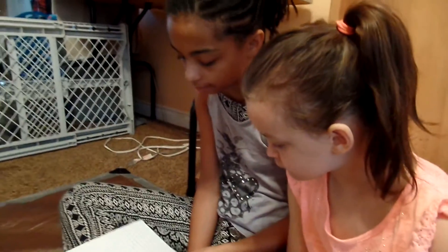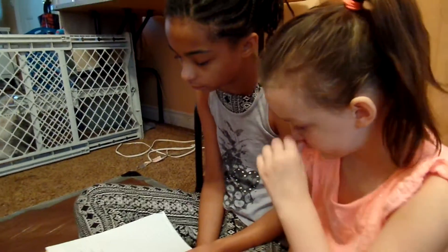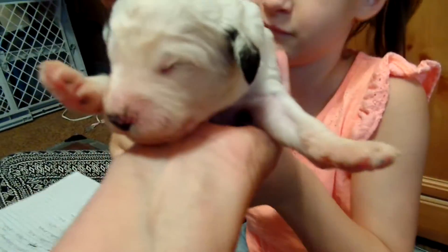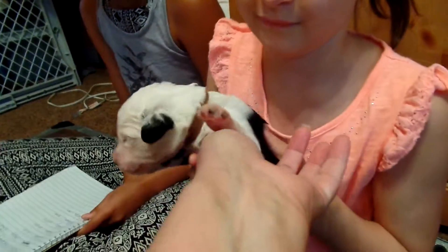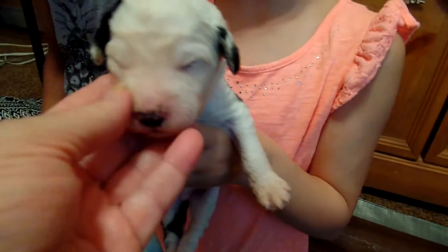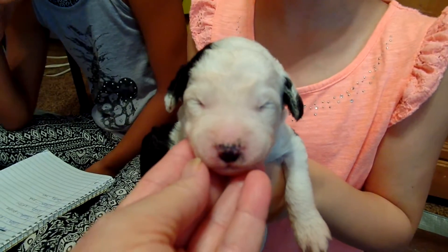Okay, do we have one left? Yeah. Now, who's this? This is Moochie. Moochie. He has a brown collar. Moochie is the only puppy with an all-white face.